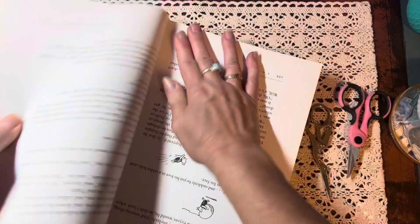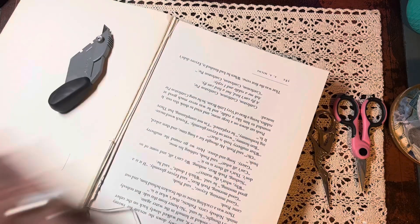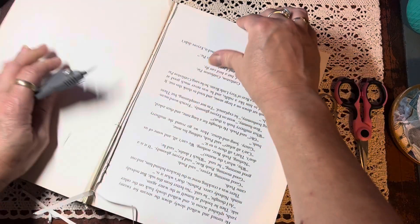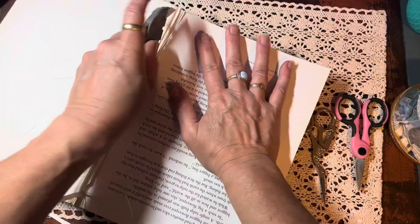So tonight I'm going to take this book. I'm cutting the pages out so I can stack them into an easier pile to tackle. And I'm just going to start sorting and cutting and fussy cutting, and then I will follow up and show you what I've harvested from this book. So here's my stack — I better get to work.